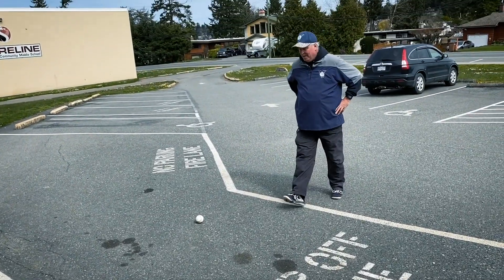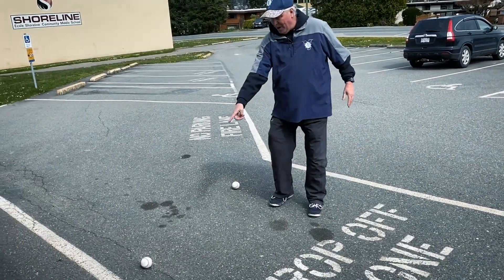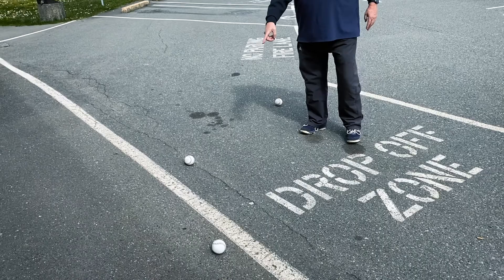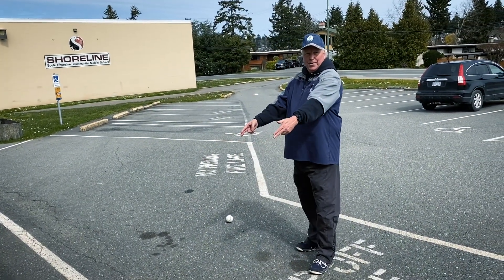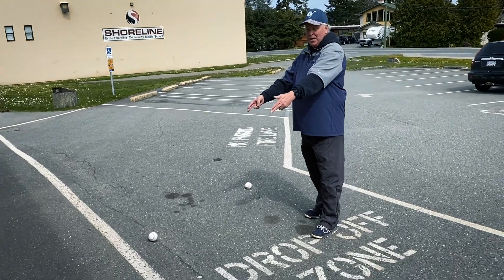So the question is always: if I field it in my feet or off my left heel, which ball is going to get to first base quicker and which one has a better chance of being more accurate?